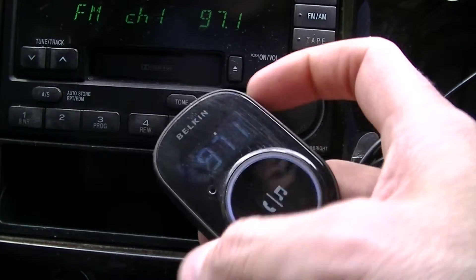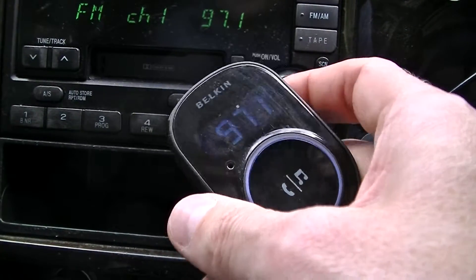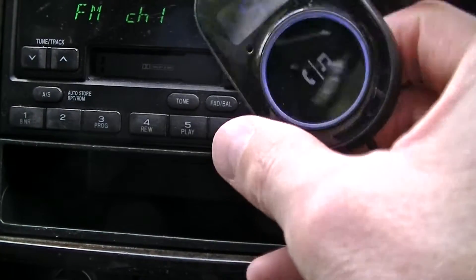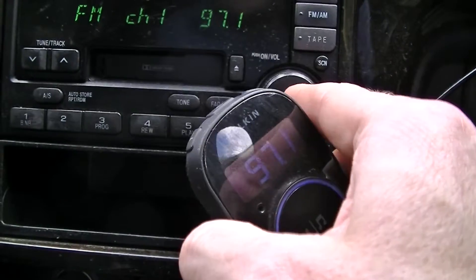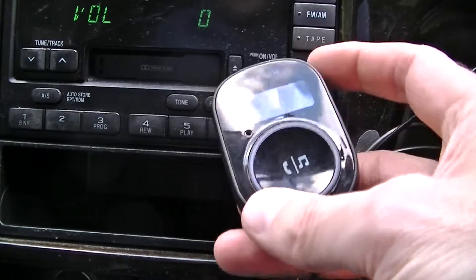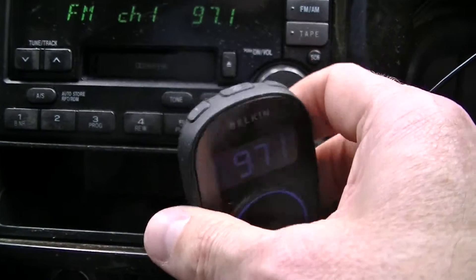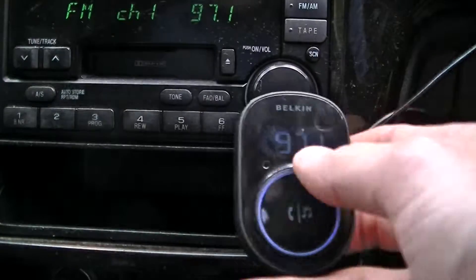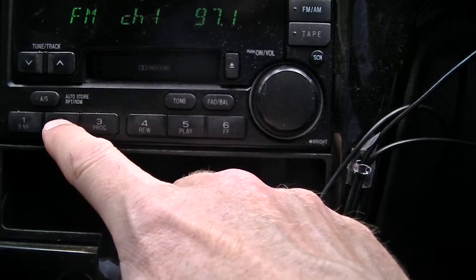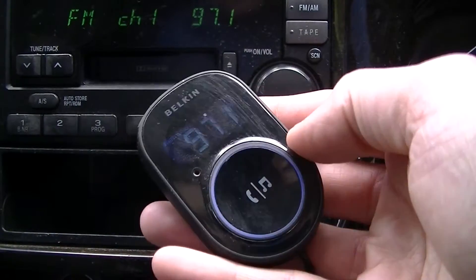On the side we've got up and down buttons for adjusting the FM frequency. You can probably hear a little high-pitched hum which I believe is linked to this Bluetooth unit, because I haven't heard it with other units. On top we've got buttons one and two, which are two preset frequencies. So if I press two we get the other one, and on my stereo if I press two it'll match up again. So I can quickly switch across if I'm in an area where this frequency isn't working well.